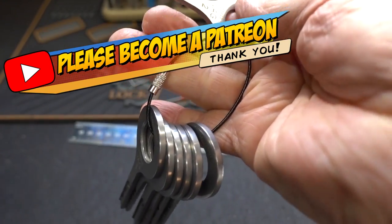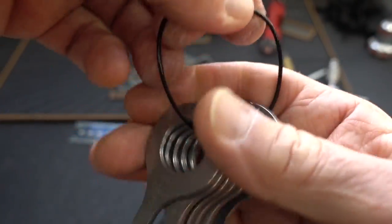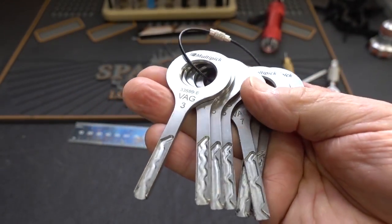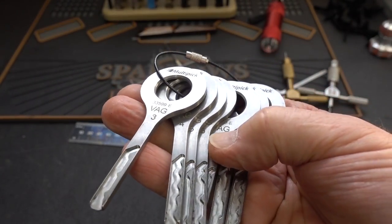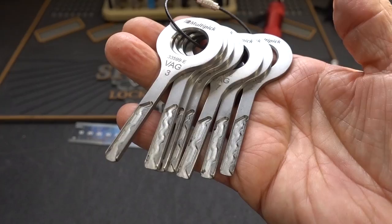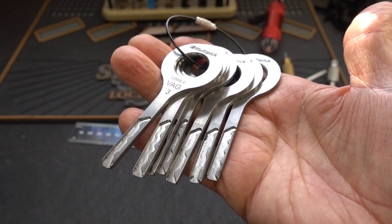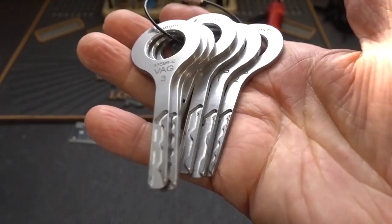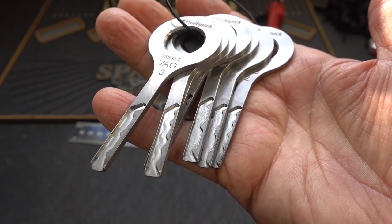The Multipick seven-piece VAG jiggler key set — 100 euros, 111 bucks. If you're a locksmith, if you open a single car for a customer, you're going to pay for the entire set, and everything after that would probably be profit. If I were a car guy, these would have to be in my bag. If you'd like to win this set, stick around — I'll tell you how.